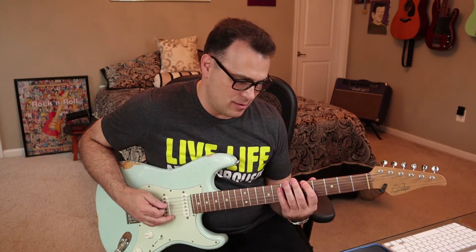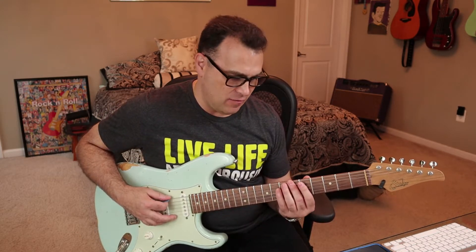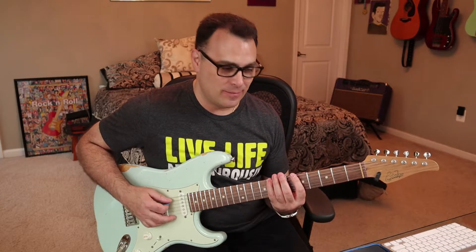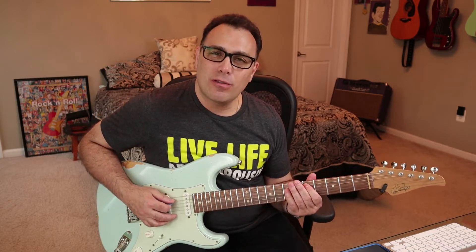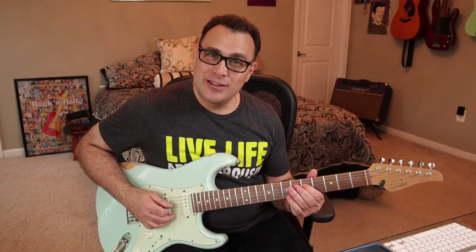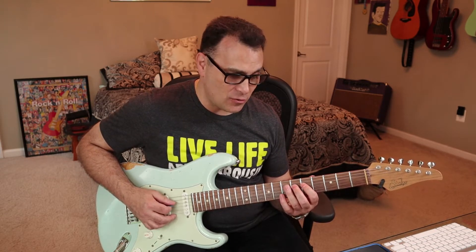Here's an example of what I mean. When we play the root then the b3, we have two frets in between — it's a 1-4, first finger to fourth finger. When we play the fourth and the fifth, we have a whole step, so there's one fret in between them. And when we do the b7 to the root again, that's another whole step — so 1-3 with a whole step.